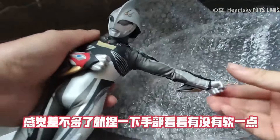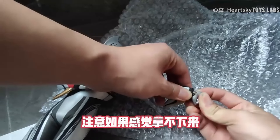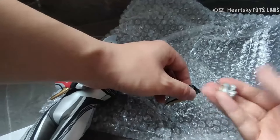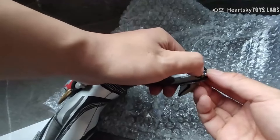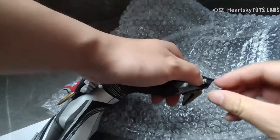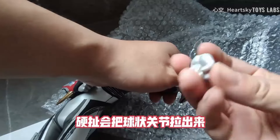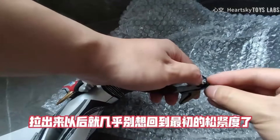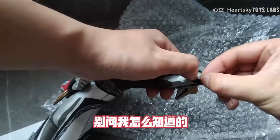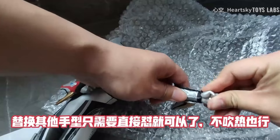感觉差不多了，就捏一下手部，看看有没有软一点，然后轻轻将手取下来。注意，如果感觉拿不下来，就不要硬扯，继续吹一会。因为素体内部是钢骨材料，手腕又有球状关节，硬扯会把球状关节拉出来，拉出来以后就几乎别想回到最初的松紧度了。换手型只需要直接对插就可以了，不需要吹热。